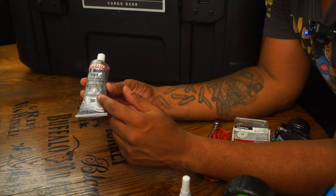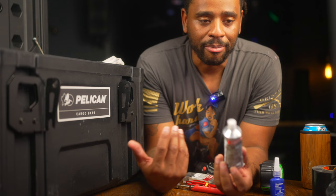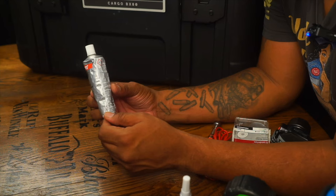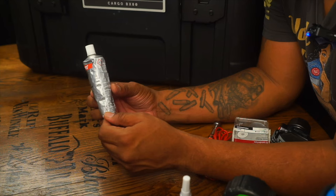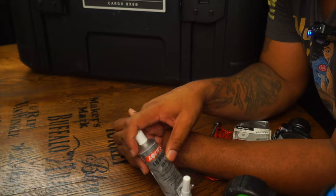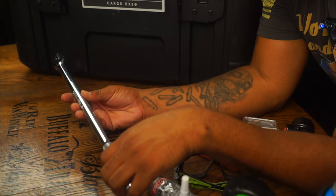I keep anti-seize in here as well — we saw the thread locker, and anti-seize is for the back of brake calipers, bolts, etc. If I'm making repairs and the directions call for it, I have it. It's small, weather doesn't really affect it, and it's always ready to go. I also keep a pair of safety goggles — if you're going to be doing any type of work, protect your eyes. You only get one pair.